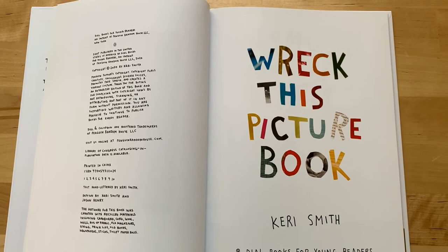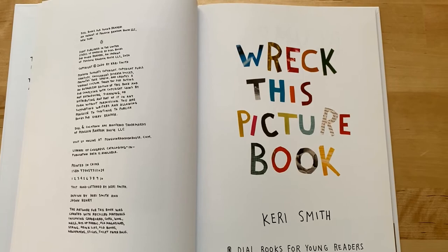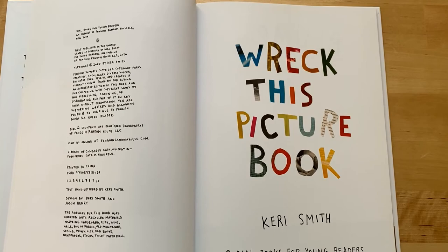On the page to the left is everything you need to know about the book — where it was published, the copyright, who it's published by, and where it was printed.